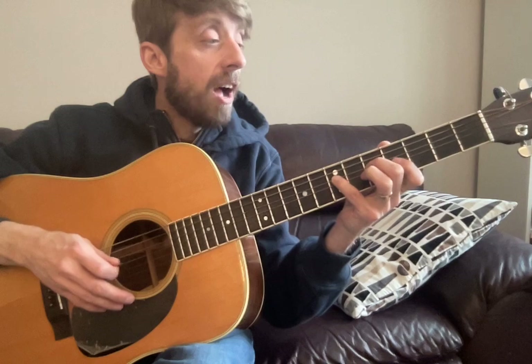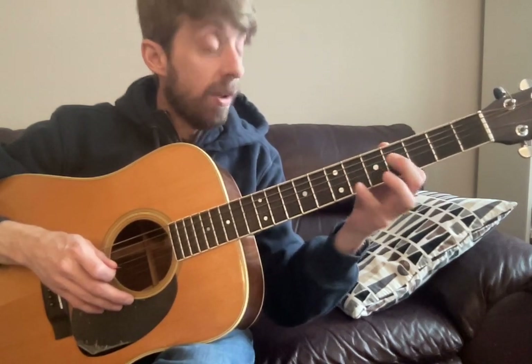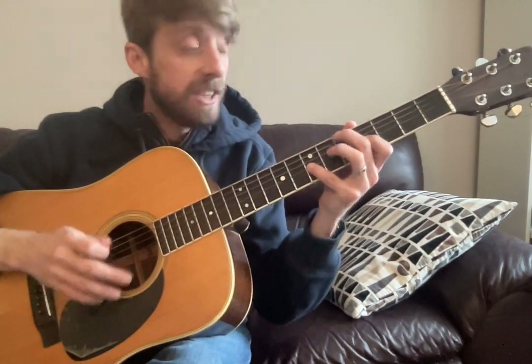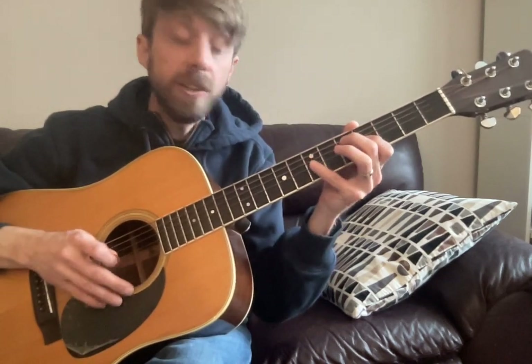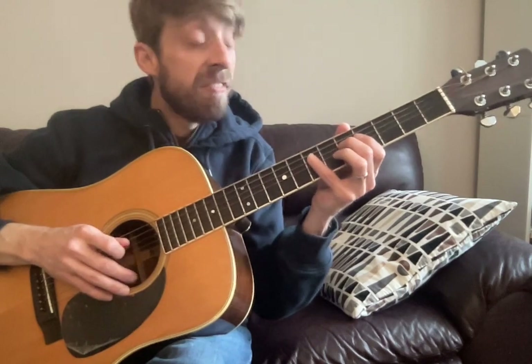And then on our G string, we got four seven. So: five seven, five seven, five seven, four seven. Pointer down to five, five eight, five seven.